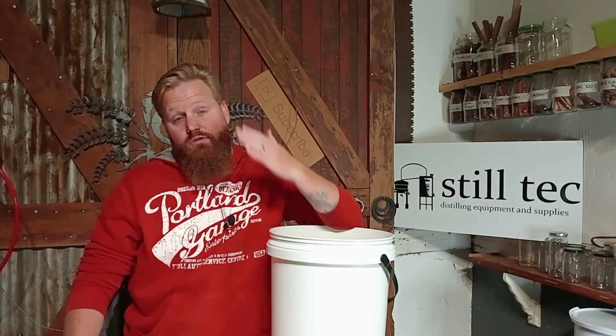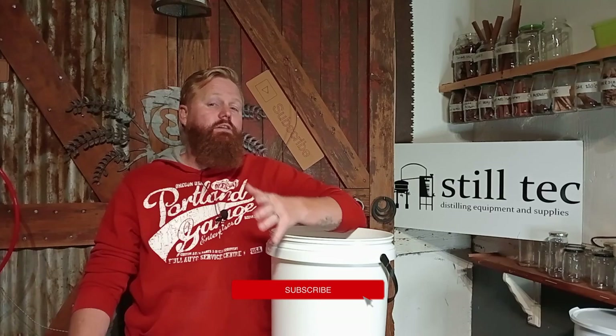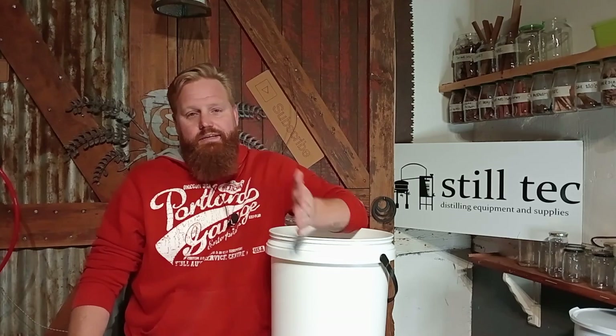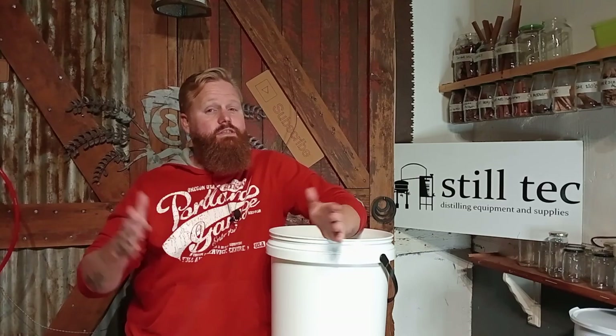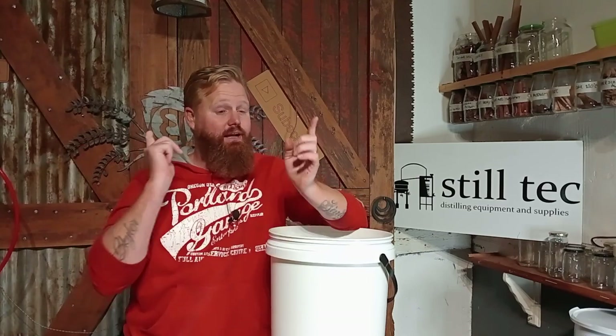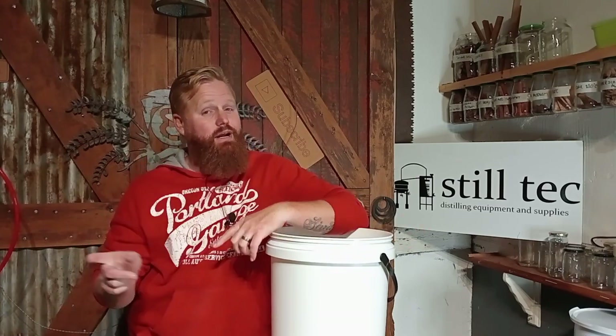Hello, welcome back to the channel. My name is Beaver and today we are embarking on part 2 of the Back to Basics series. As promised in the previous theory video, we're going to take our distillation process and break it down into segments and talk about each individually — a theory video as well as a practical. Now here we have the practical video.